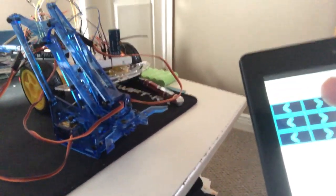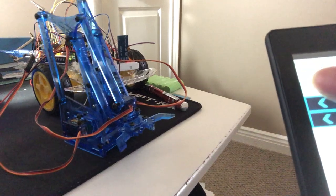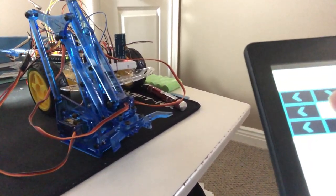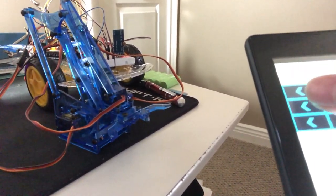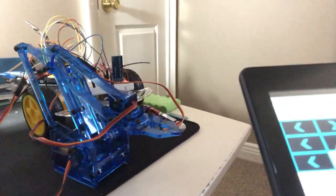My third milestone was finishing a fully functional robot arm and all three of its servos will be powered simultaneously using an Anker 5-volt power supply. As you can see here, I use this app and I'm able to control it like so.